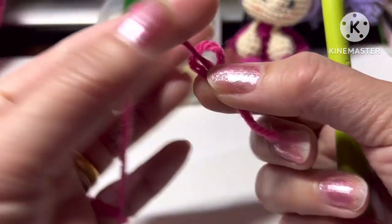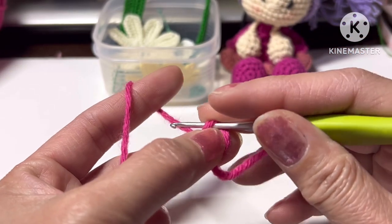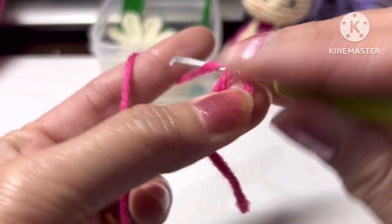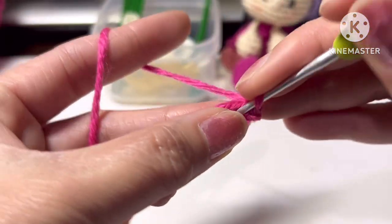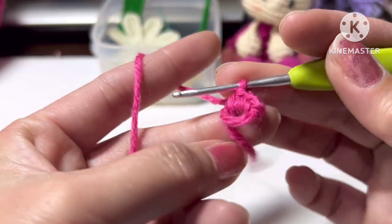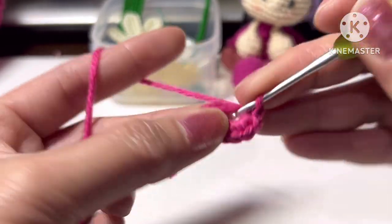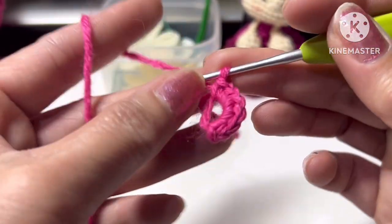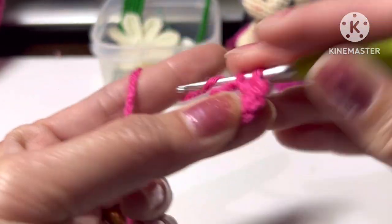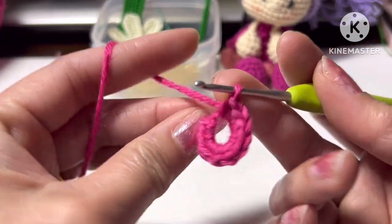Let's start with a magic ring. Leave the end of the yarn longer because in my video you can see I'm sewing in the end. One slip stitch and ten single crochet in the space in the hook: one, two, three, four, five, six, seven, eight, nine, ten. You can make more single crochet if you want more petals.